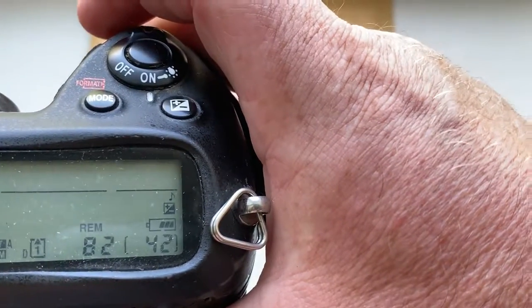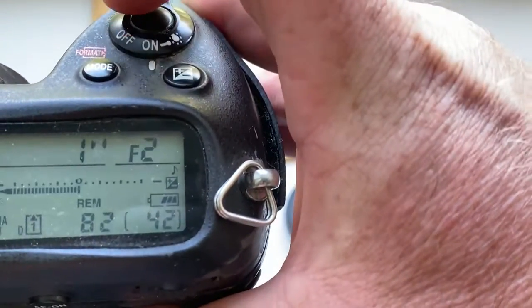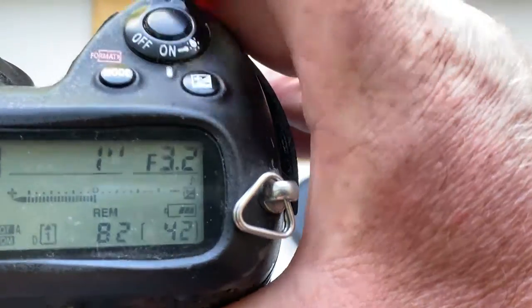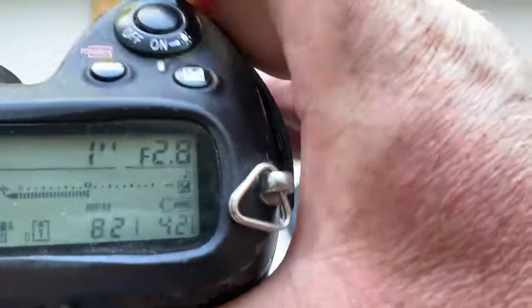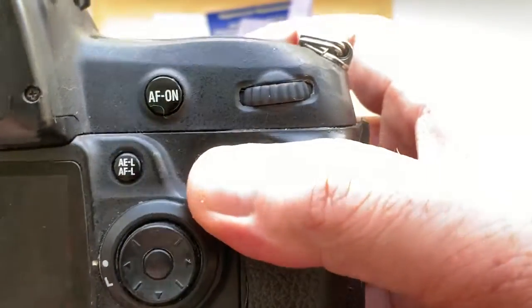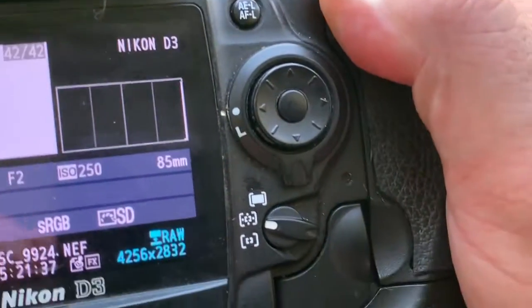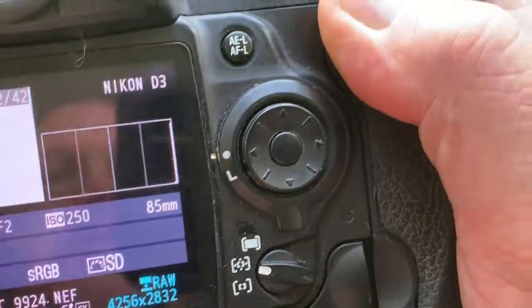I pre-programmed the focal length 85mm and aperture range from 2.0 to 16 for your Jupiter 9 lens. And focus trap mode is off.